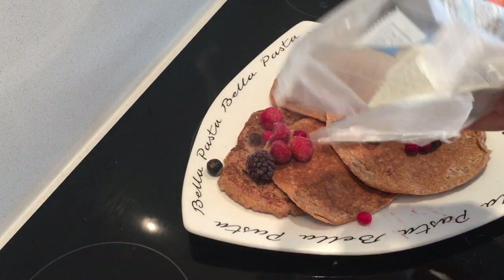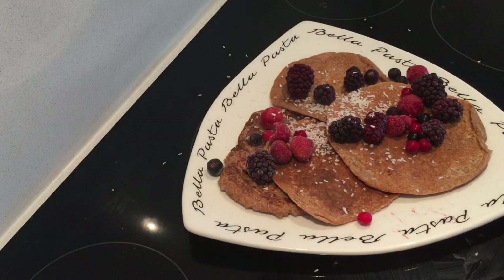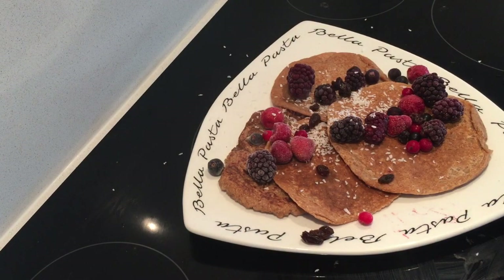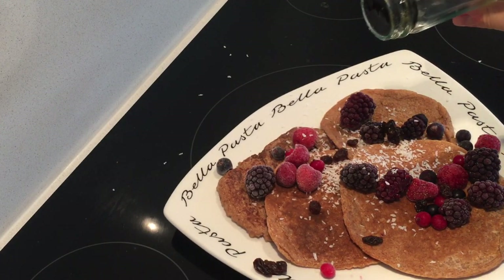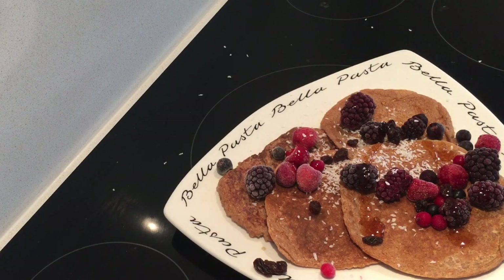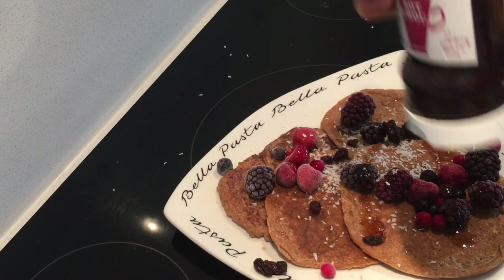Some coconut, and also some pure 100% maple syrup, and this is like a healthy raw chocolate.